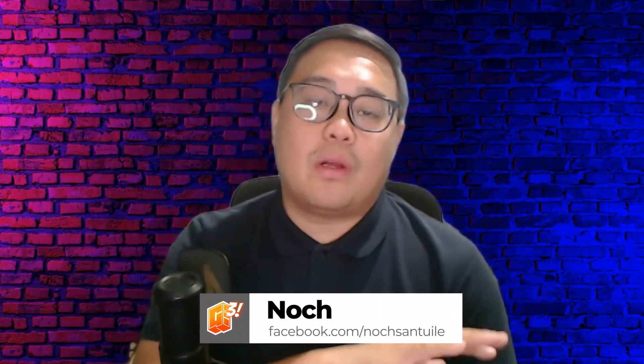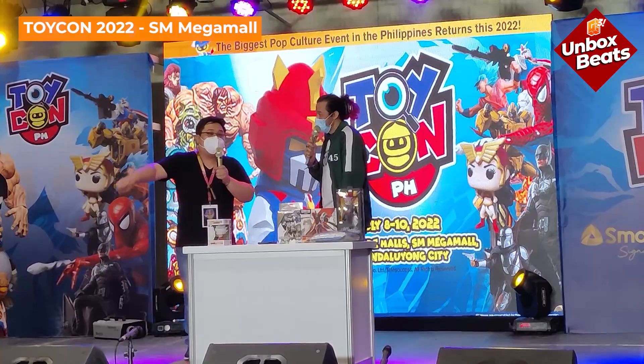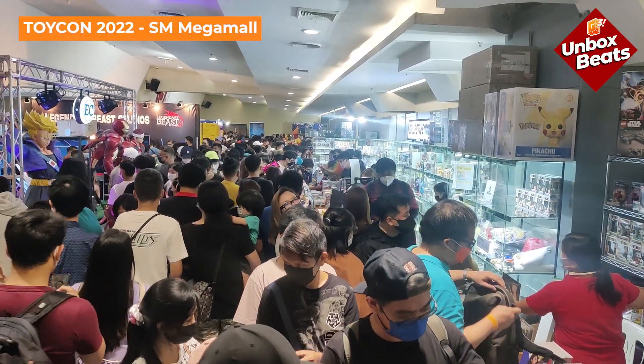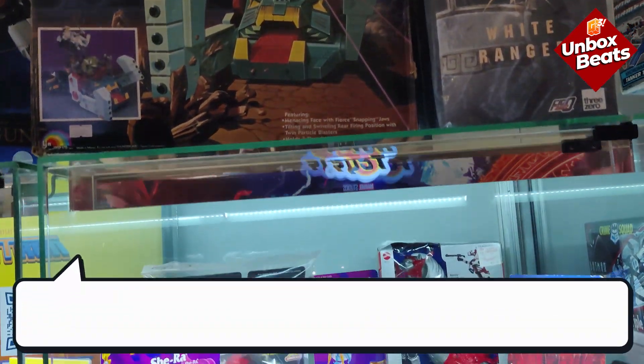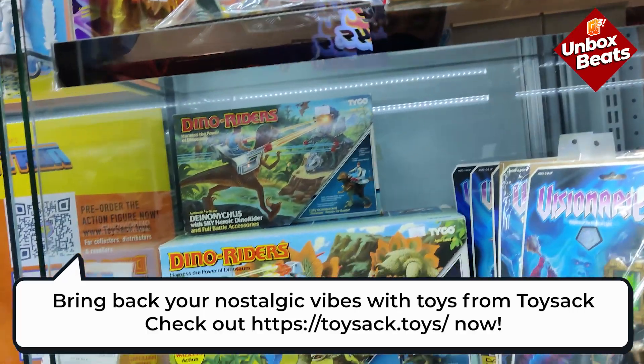Good evening mga kaibigan, this is Notch and we're going to be doing a short unboxing for everyone. Last year at Toycon 2022, the G3 group attended and we met plenty of people. One of those we met was Sir Chino Ragraggio, who is actually the owner of Toy Sack — a toy store where you can get plenty of retro toys.